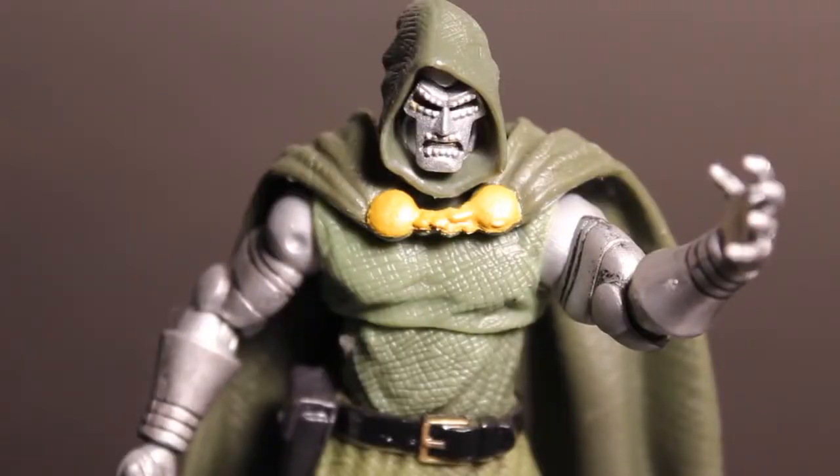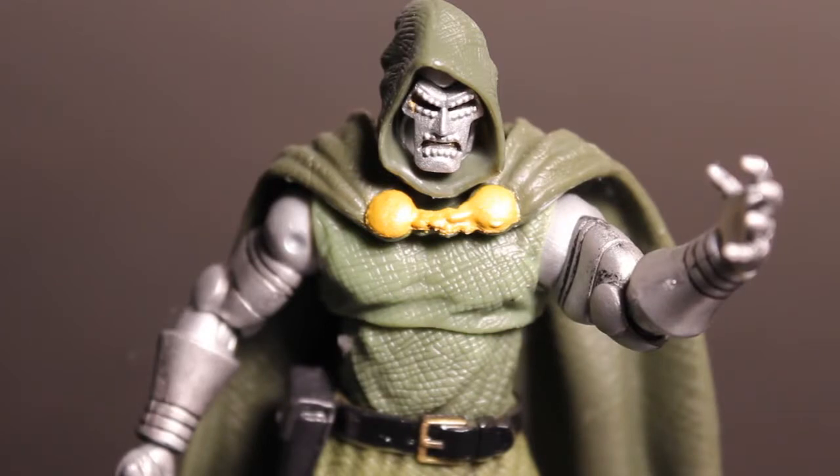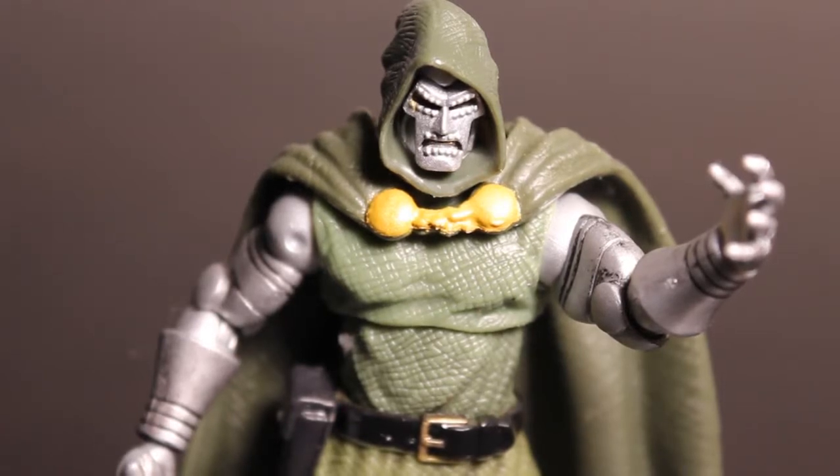Here we have Dr. Doom out of his packaging and it's a pretty awesome figure. I like the paint on this guy. I like the articulation — it's actually not that bad. He has the cape and the green cloth suit, which does limit the articulation quite a bit. But it's a pretty nice figure. Definitely fits well in anyone's Marvel Universe collection.